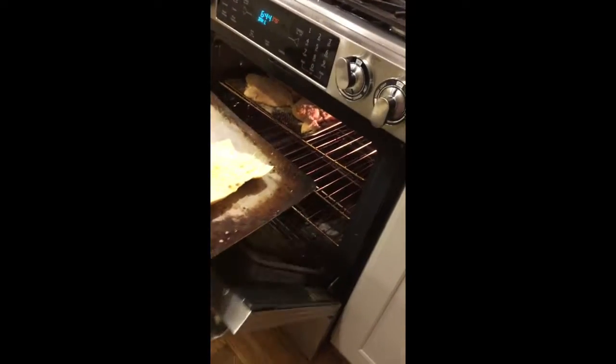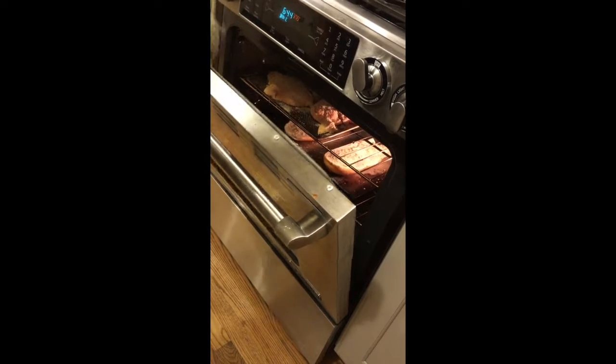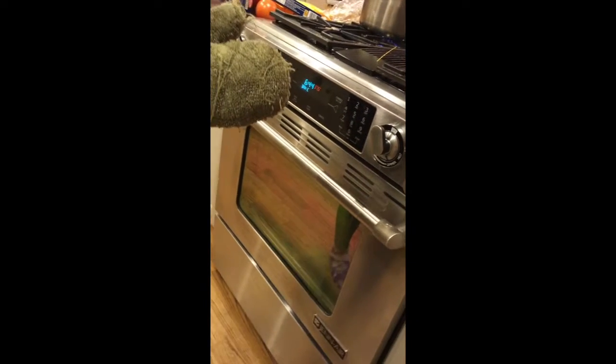Since the cheesy garlic bread is the appetizer, you're going to want to put it in — but don't put it in at the beginning because you don't want it to come out way before the chicken and everything else.